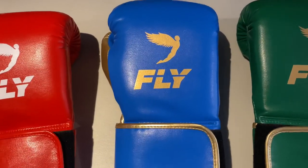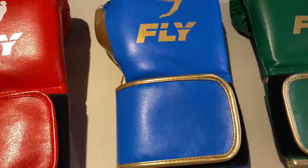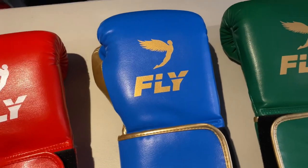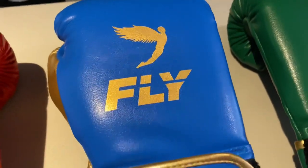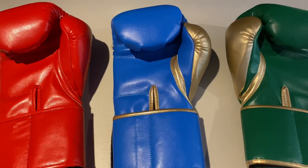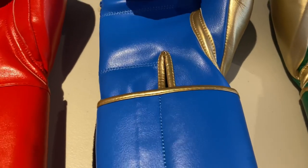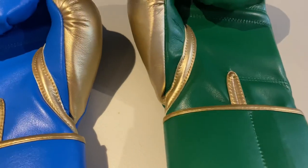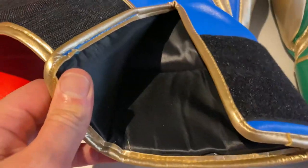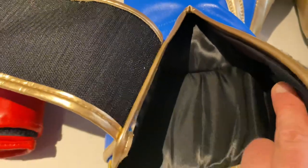Looking at the gloves up close, you can see that beautiful blue-gold contrast two-tone — the green gold and the red look absolutely stunning too. You can see the fly logo on the front, and making our way down that 4-inch wide velcro strap, there's gold piping round there to match the logo — it looks absolutely stunning. The quality of the stitching is incredible — very clean and smooth. On the inside you can really see the quality: single stitched up the wrist strap and double stitched along the rest of the glove. There's a grip bar that gives you plenty of grip when making a fist, and the luxury inside lining gives you a really smooth, comfortable fit from the first wear.